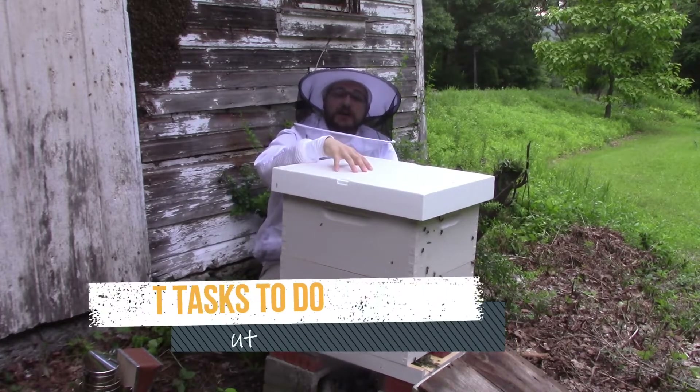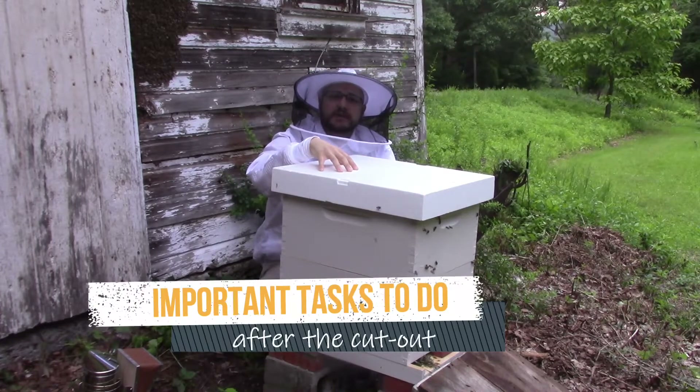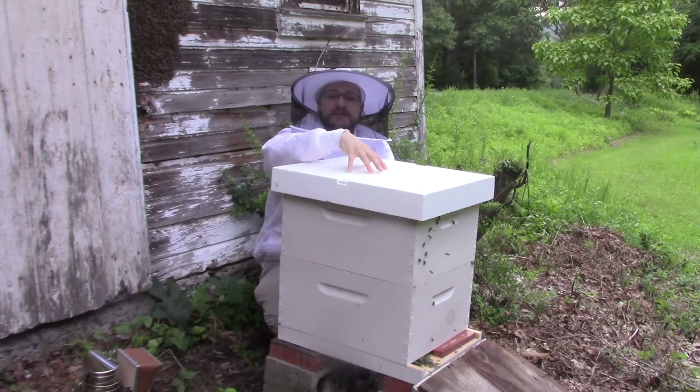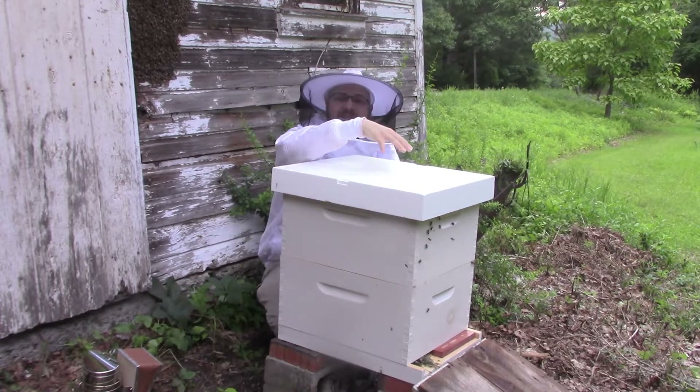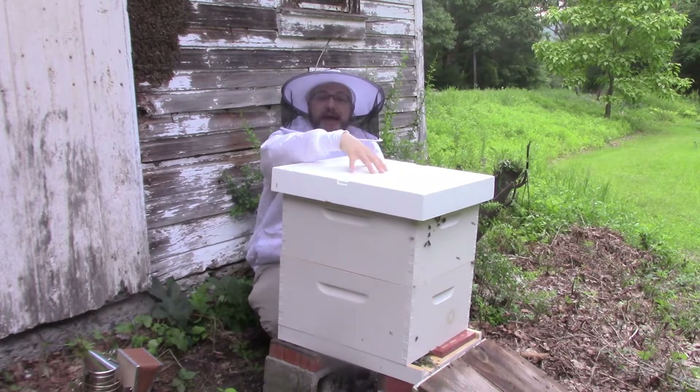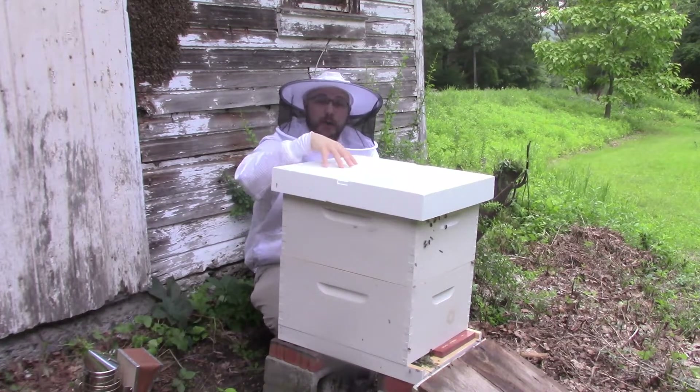Here we are again at the site of our cutout, a few days later. As you can see, a large number of the bees have accepted that this hive is their new home. They're orienting down to the entrance, flying in and out, collecting resources and bringing them back for this colony.